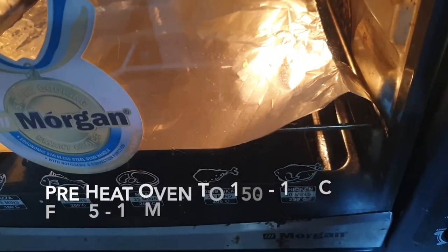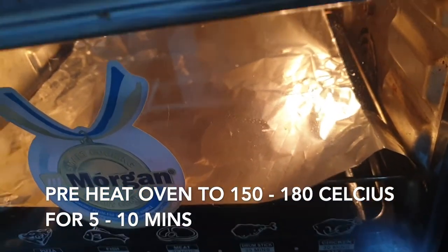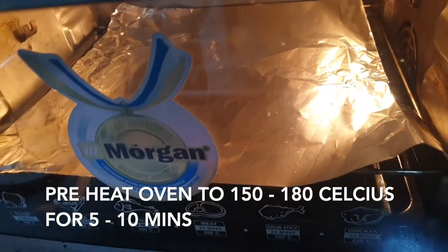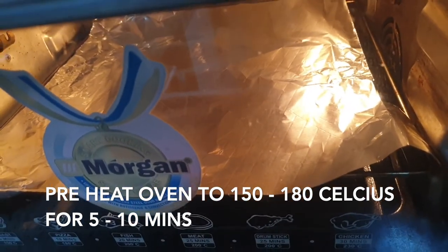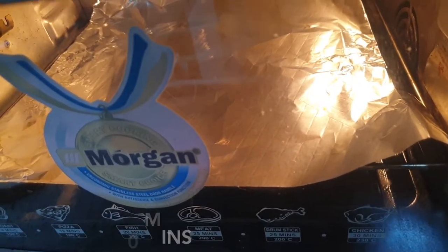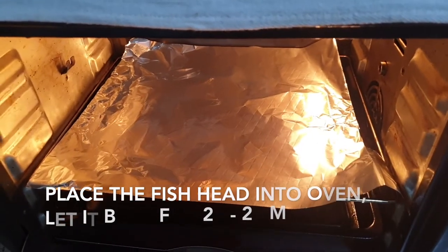I'm preheating my oven at 150 degrees Celsius — you can go up to 180. Heat it up for about five to ten minutes. We're not making a cake, so that's quite fine. We just want the oven to get hot and warm. I'm leaving it for about five to ten minutes and then I'll put in the fish head.